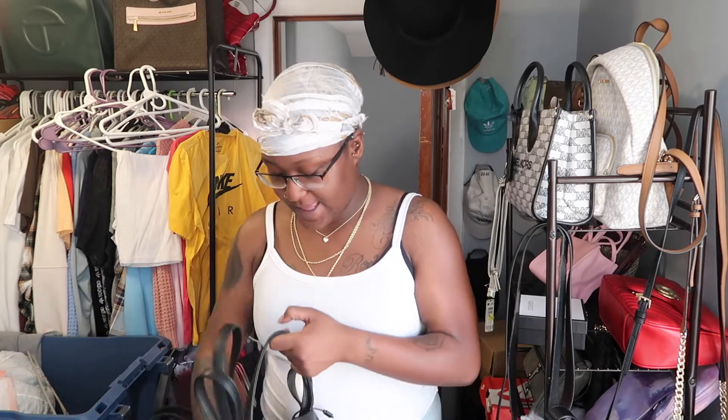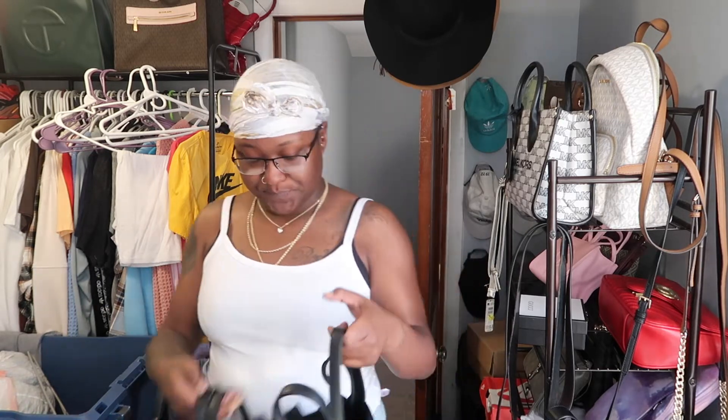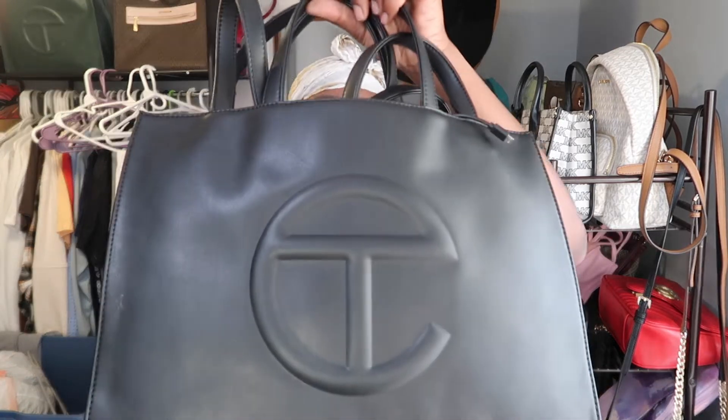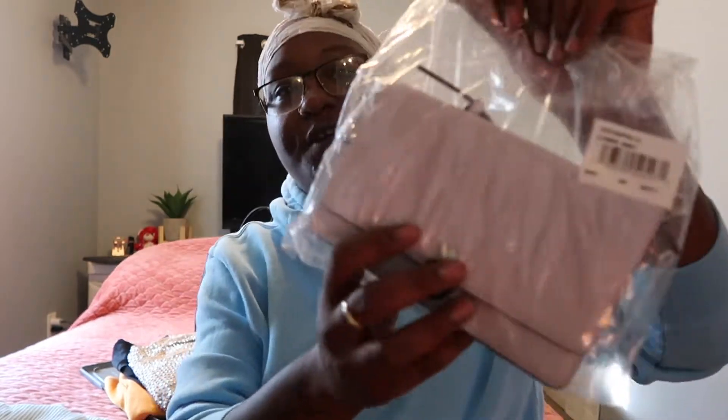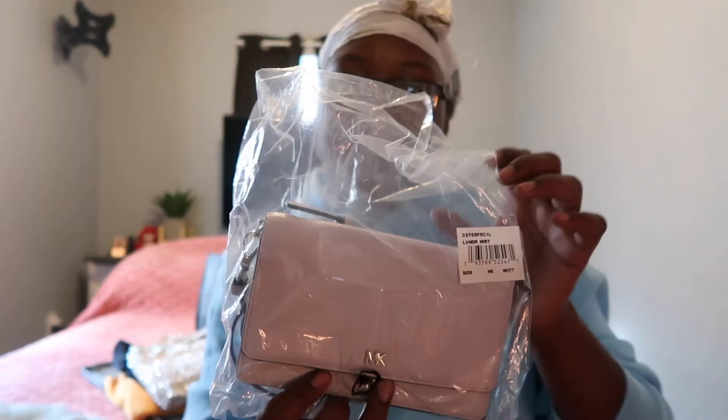So those are my bags — I love them. I'm still unpacking right, and I found two more purses. I know there's more, there's gotta be more. So I never actually wore this bag, so let's open it up together.